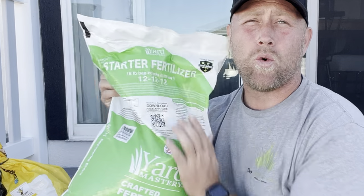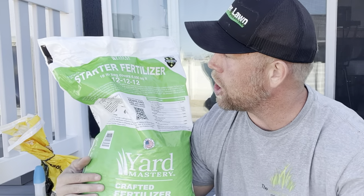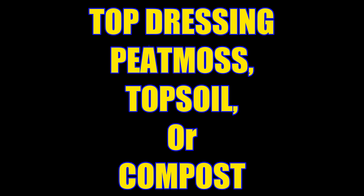A starter fertilizer is going to be a solid thing to put down at this point in time. My go-to is going to be the Starter 4 by Yard Mastery. The awesome thing about it is it's a starter fertilizer that uses Bionite, a natural additive that stimulates microbes, which will help build our soil. Finally, I'm going to be using peat moss for my top dressing to hold moisture in and help it establish faster.